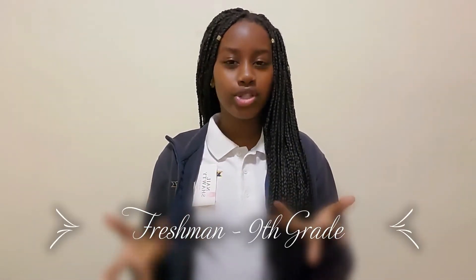Without further ado, let's jump into the video. If you guys didn't know, I went into my freshman year, which means ninth grade, so I'm just going to be showing you guys whatever I bring to school. I'm not doing online school — I actually go to school. This year it's very different because I don't get to see all my friends. They split us by last name into two categories, so I'm not with all of my friends, but I'm with some of them.